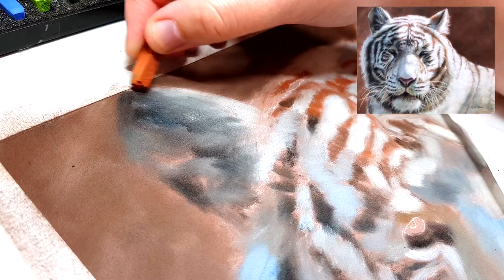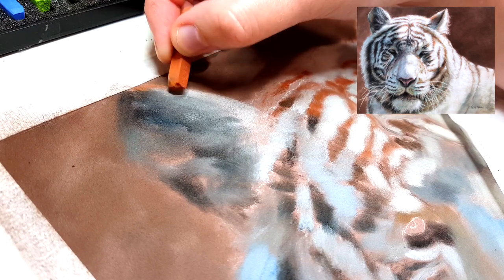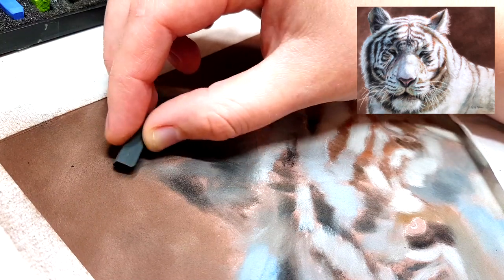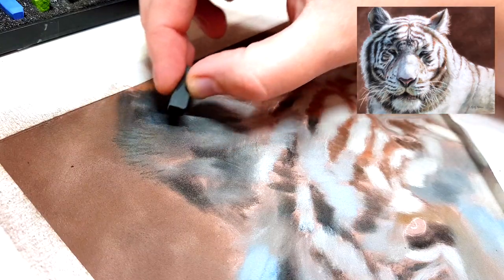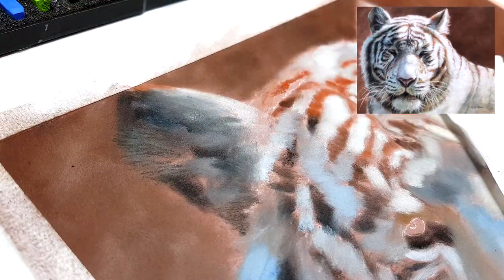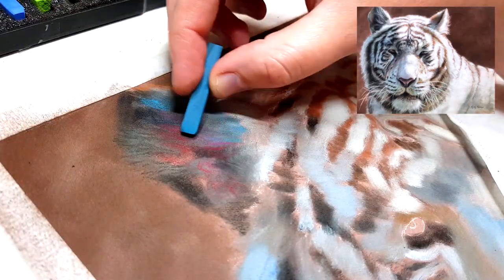I lost the footage, but I actually blend out every layer of pastel with my finger before I start on the next layer. You don't have to use your finger — you can use a cotton tip, a soft tool, a blending stump, or wrap a tissue around your finger. The reason I blend out the pastel between each layer is that it pushes the pastel into the tooth of the paper.